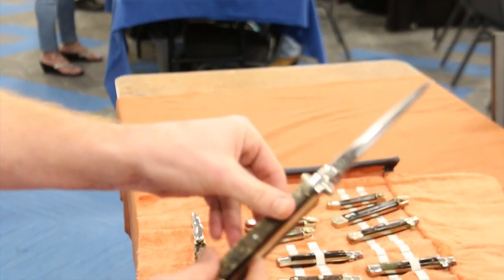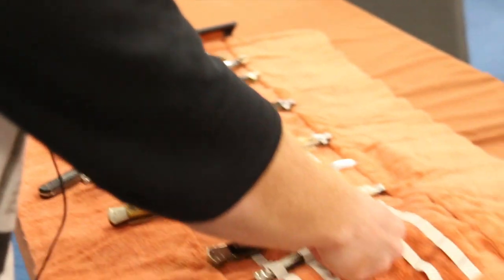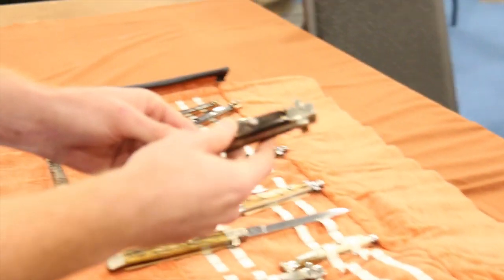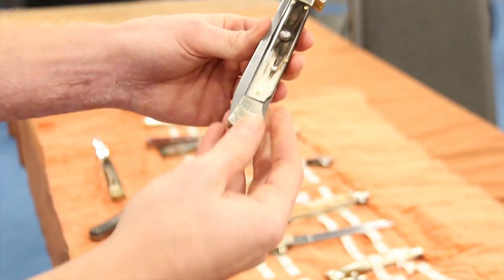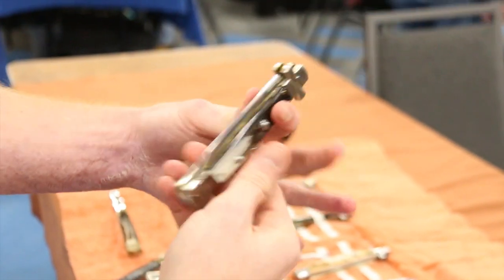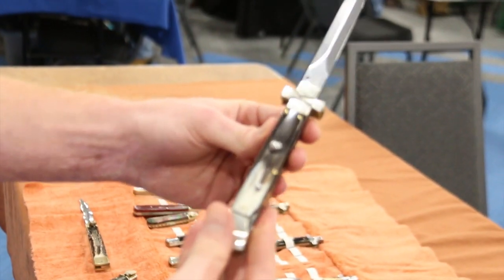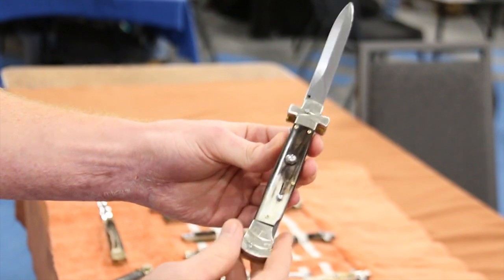Brass liners throughout. Another modern Campelin knife is his new Maltese version. This is a 2015 run. Dagger blade. Very nice horn.